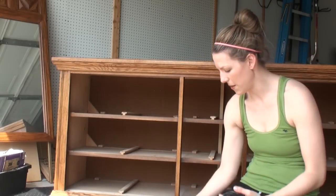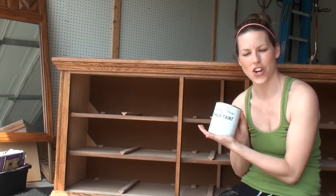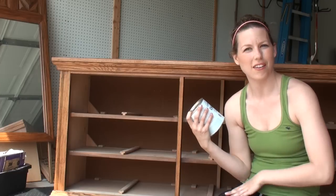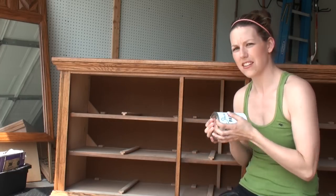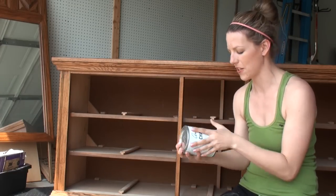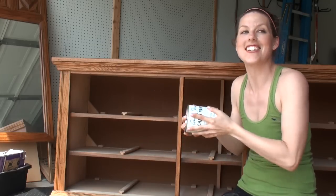I am ready to paint. I have my Annie Sloan chalk paint and I'm going to be using a color called French Linen today, which is a new color for me, so I'm excited. It's on the neutral palette — kind of a darker gray. I've used Paris Gray before; this is a little darker. I'm going to shake my can.